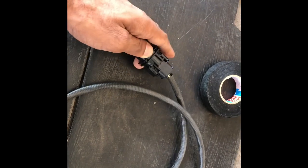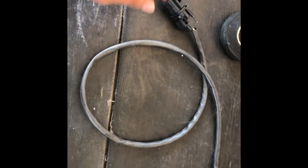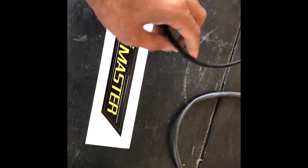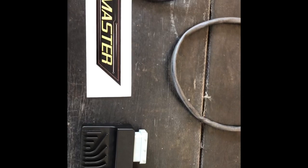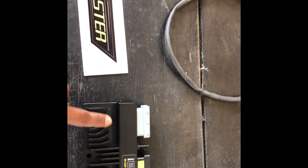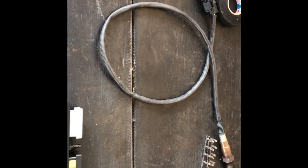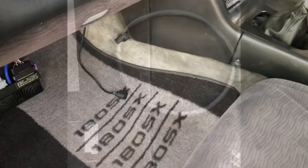Now we plug it in. We've routed the sensor into the exhaust, and the other end goes into the ECU, where it can read real-time AFRs and calculate based on that. This enables closed-loop correction, making it a lot easier to tune with real-time wideband data.